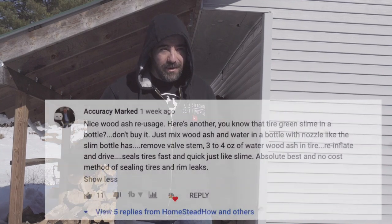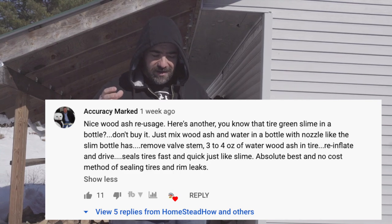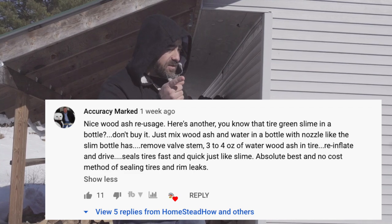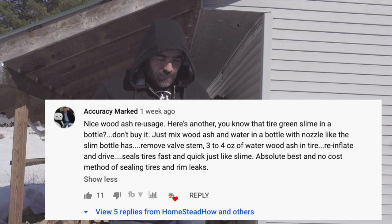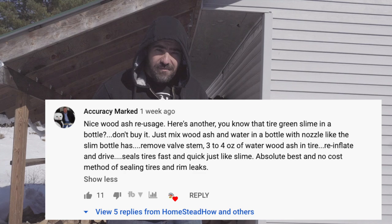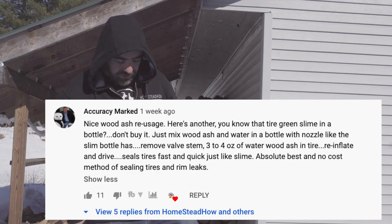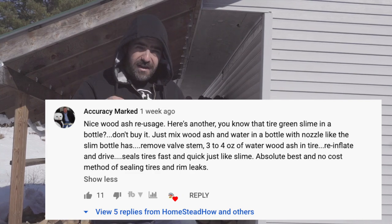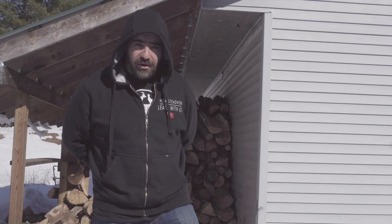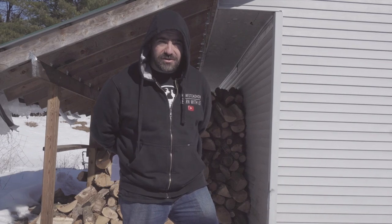Number eight — I haven't tested this one and I'm a bit skeptical, but it got some good upvotes. You know that green slime stuff you can put inside a tire to patch a hole? This person suggested that instead of using that green slime you can mix some ash with some water, remove the valve stem from your tire, and put that ash-water mixture in there and it'll patch the hole just as good if not better. I'm definitely going to try that one out and show it in a future video.